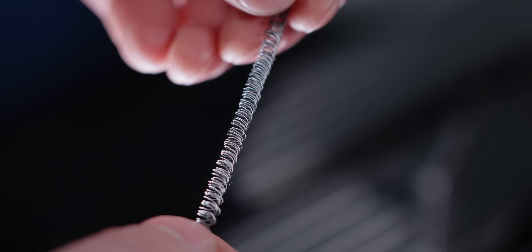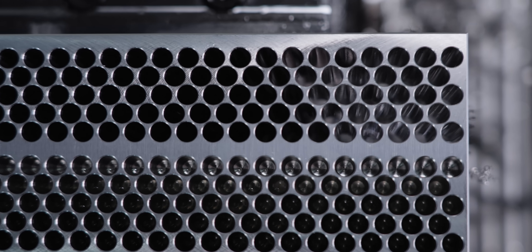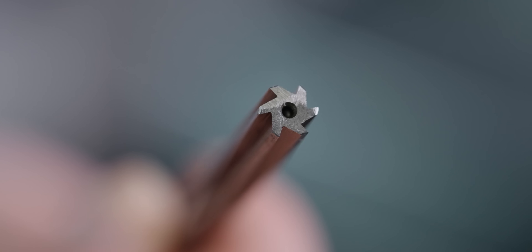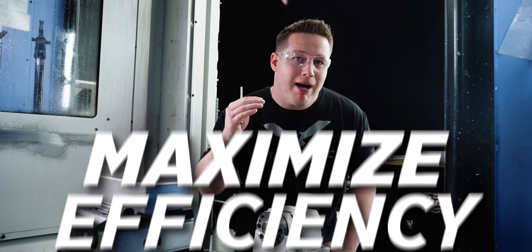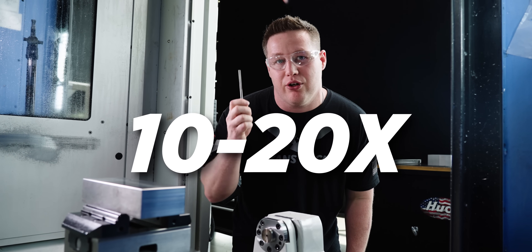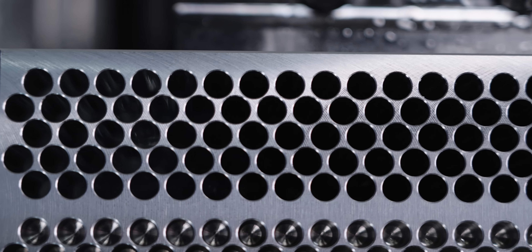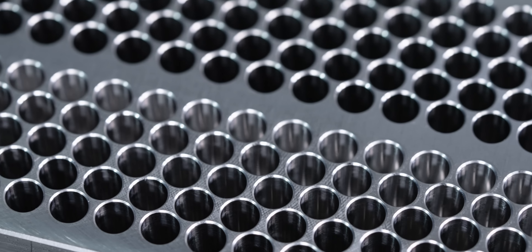Now look, if you're only manufacturing precision holes every now and then, or you only have a handful to make, then this $30 high speed steel reamer is probably going to be okay. But today's video I'm going to show you how to maximize efficiency and run up to 10 or 20 times faster than this tool using a high performance reamer. How do you manufacture a precision hole?